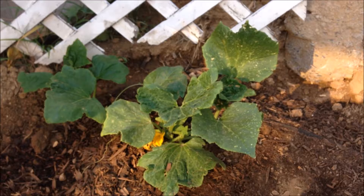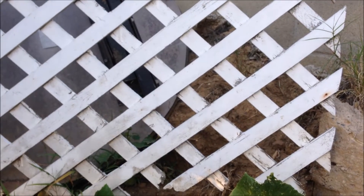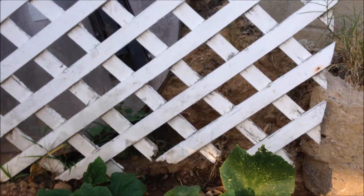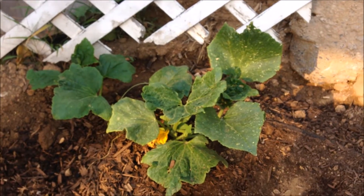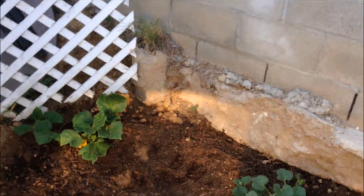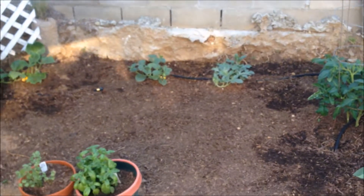I trimmed it about a week ago — pruned it — and as you can tell, we got new growth coming in. Also put a soaker hose in there right below the compost to help the growth. There's my tomatoes.